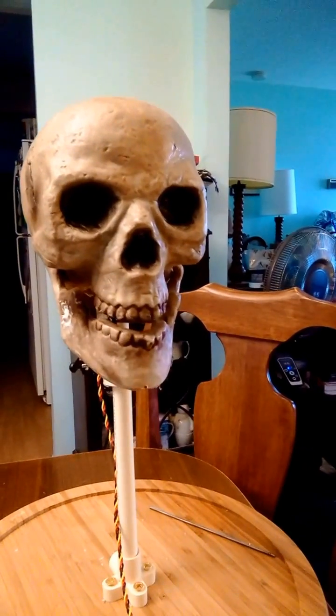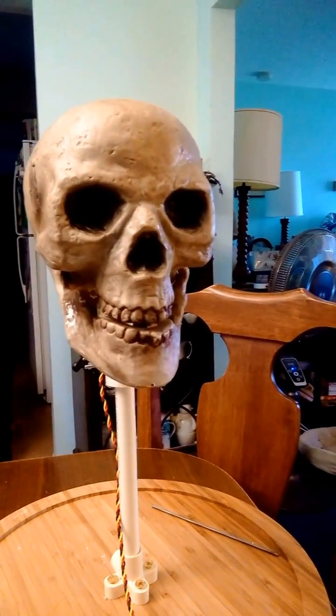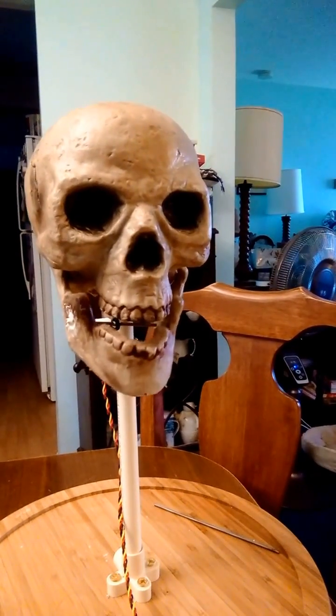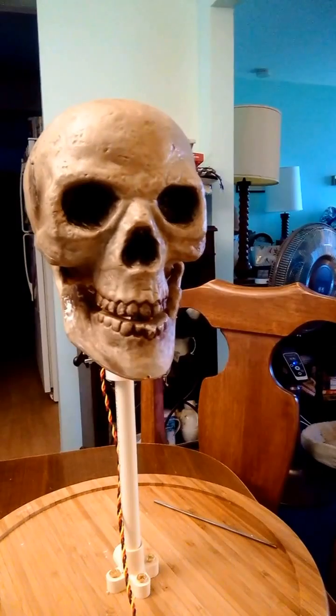I said, 'Doc, give it to me straight.' And he said, 'Well, on the left side of your brain, nothing's right. But on the right side of your brain, nothing's left.'